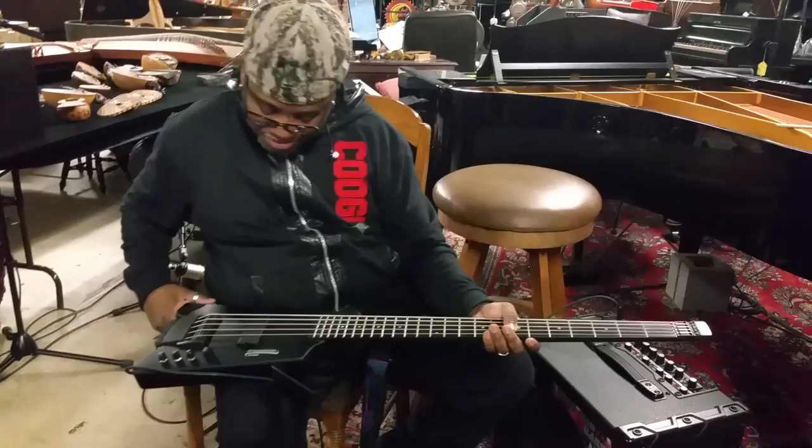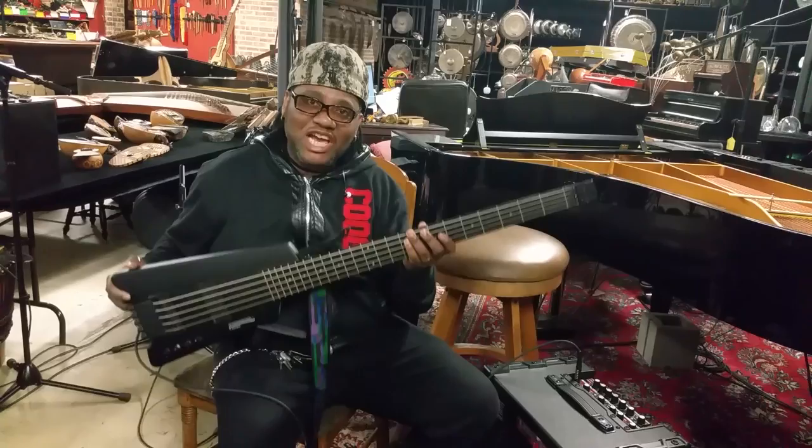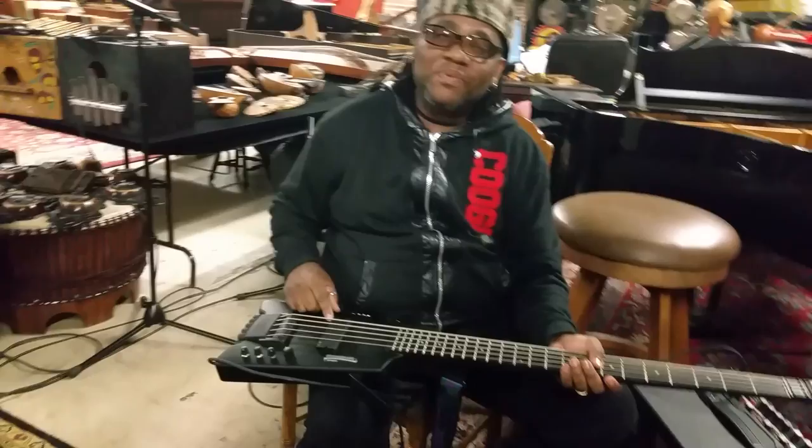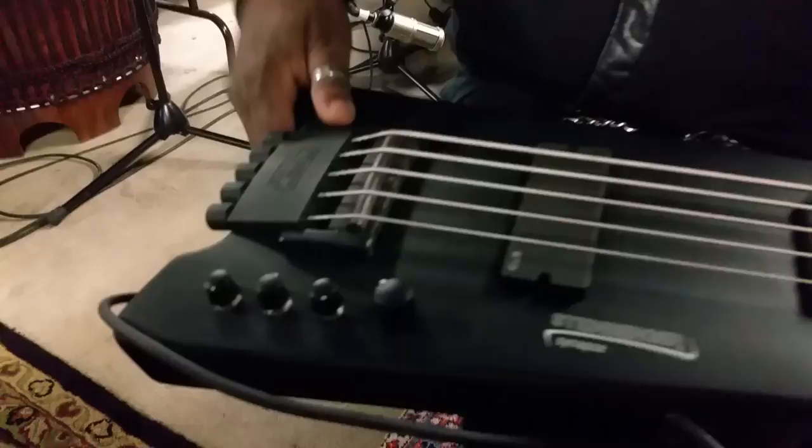What you got there, John? This is the Steinberger Synapse. Yeah, Synapse — I always saw a picture of one but never actually saw one in person till now. I used to own a Steinberger but not a Synapse. So what's special about the Synapse? Just the no-head design. This is the only one I've ever seen with one pickup and EMG electronics. And it looks like it has a three-band EQ — this is a volume, and then I have to figure out what these are.